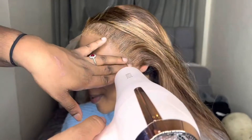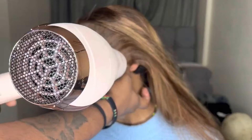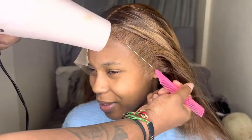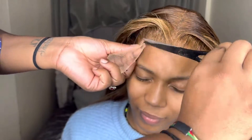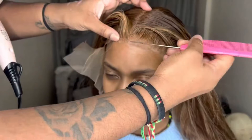I'm literally just using Got2Be spray and the blow dryer to lay that wig down. The wig is 1000% lovely. I'm not a pro at this, guys — I did try to really be a frontal slayer, but it worked at the end.